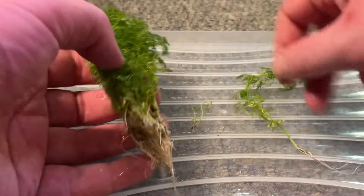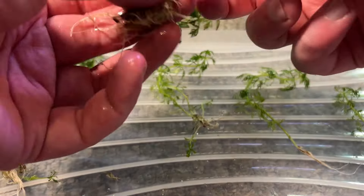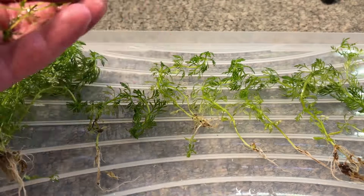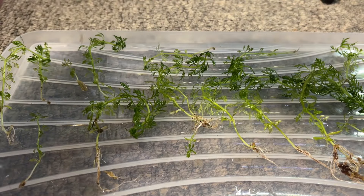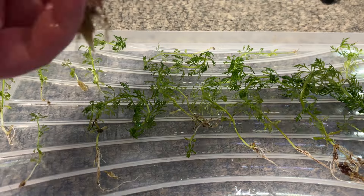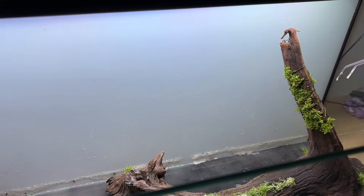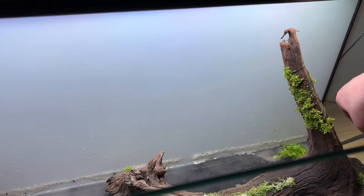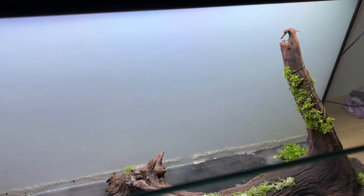I prepped my Limnophila sessiliflora — this is one of my favourite plants to use in dirted and Walstad method tanks as it absorbs an absolute ton of nutrients from the water column. You get a lot of stems in the standard pack, and you can trim any excess growth and replant it to get more plants if needed. I find it easier to plant stem plants with tweezers, and initially I only added the Limnophila sessiliflora to the back right of the tank as I wanted a few different stem plants in that area.